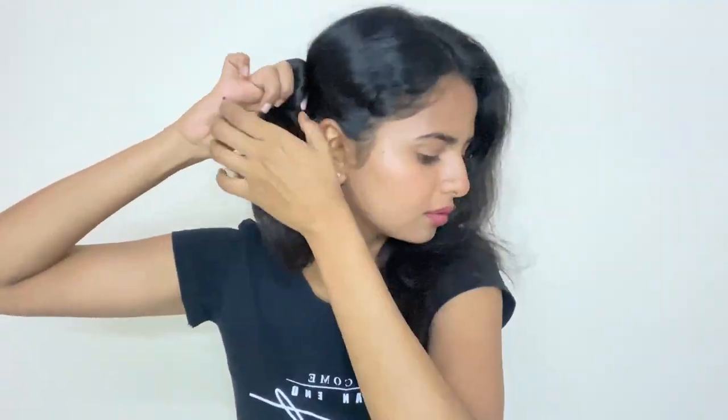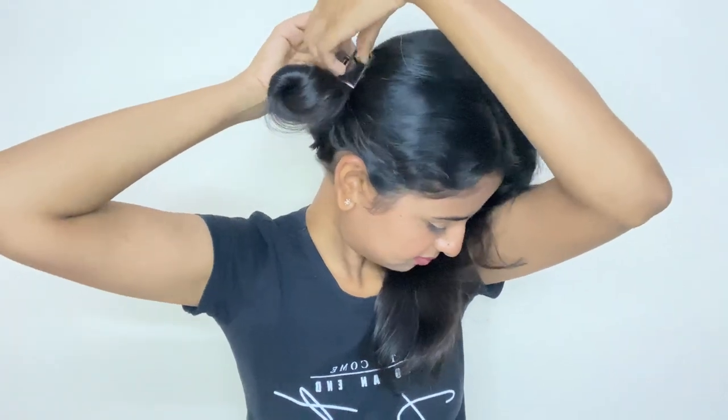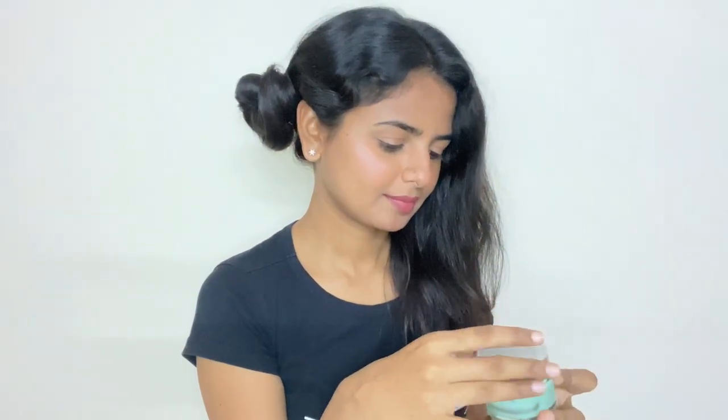I will secure half side of my hair with the help of a clip. To protect my hair from the heat of the straightener, I will use aloe vera gel. You can also use a hair protection spray which is available in the market — I will drop all the product links in the description box. I applied aloe vera gel nicely from roots to tips of the hair.